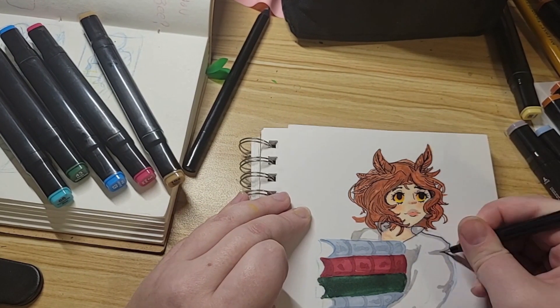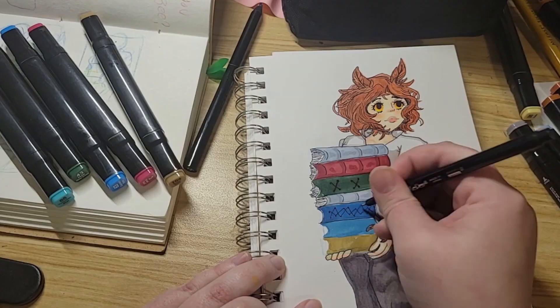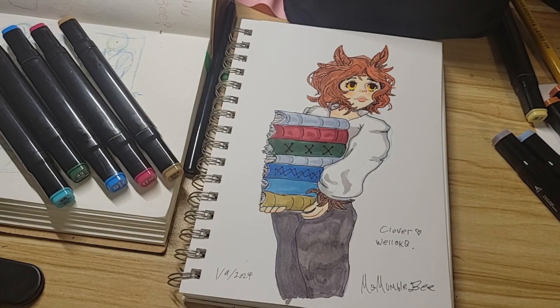Overall I'd rate these like an eight out of ten for more affordable markers — they were pretty good. If you want to try these out yourselves, the link will be in the description. Have yourselves a good day! Bye! Thanks for watching!